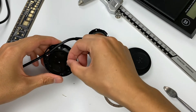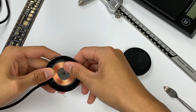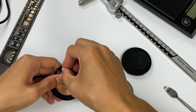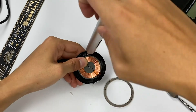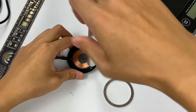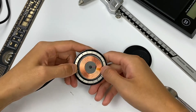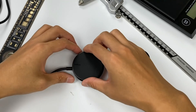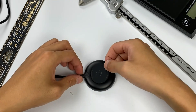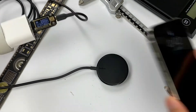This concludes the teardown of the Belkin magnetic wireless charger pad. The product is simple but easy to use. The 2m cable is a special feature that satisfies those who find the Apple MagSafe cable too short. In terms of capability, it supports iPhone 12 series magnetic wireless charging and can accurately align to achieve 7.5W wireless charging power. The product is highly integrated and uses well-known industry brand chips. As a third-party magnetic wireless charging accessory, this product is worth its price. If you want to buy it, click the link in the description below.